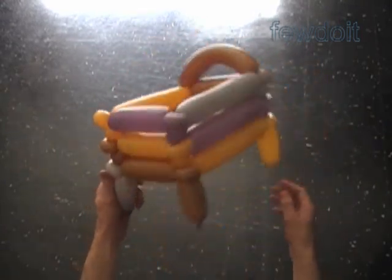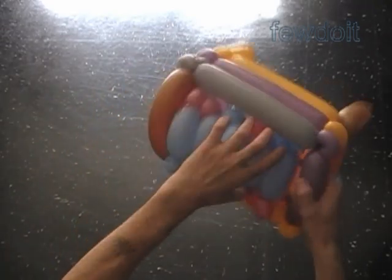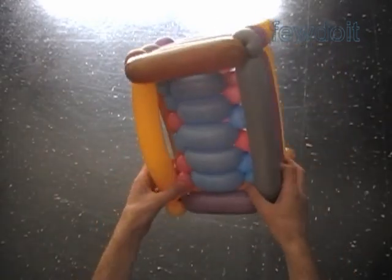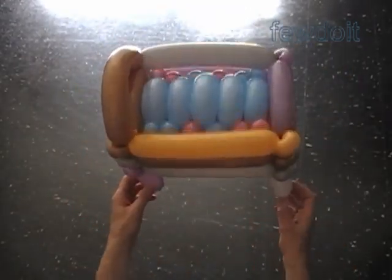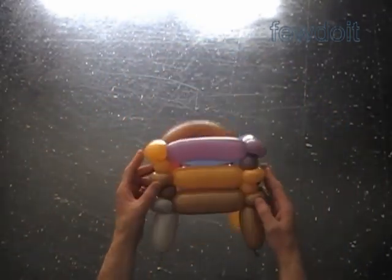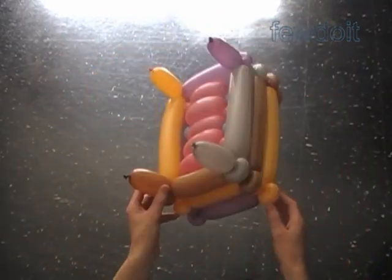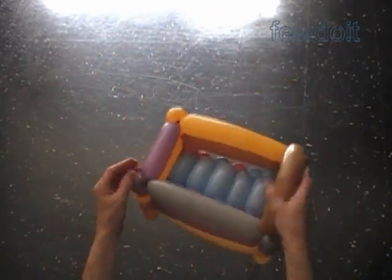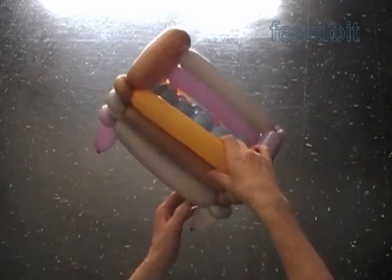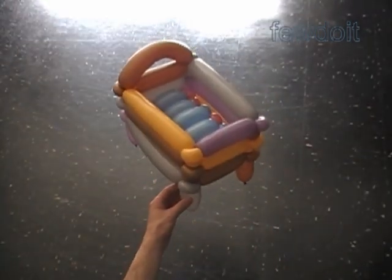Now we have to assemble the cradle. We can put the box spring on top of the frame, force it inside the frame, or leave it level with the top row of the frame. In this example the box spring fits firmly inside the frame, so I really don't have to attach the corner bubbles to the frame. Here I fix the box spring level with the bottom row of the frame. Congratulations — we have made the cradle. For different size dolls we have to make different size cradles of course.